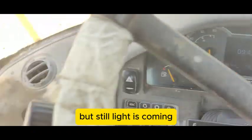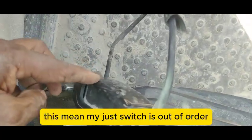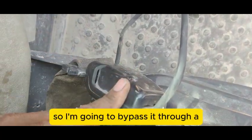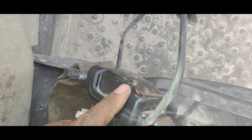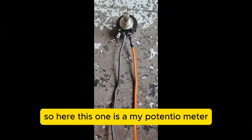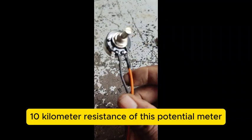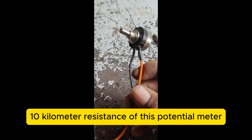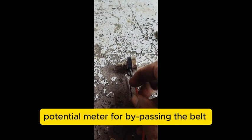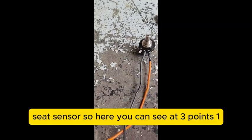The light is still coming even though I've fastened the belt — it means this switch is out of order. So I'm going to bypass it using a potentiometer. This one is my potentiometer, with a 10 kilo ohm resistance, and I'm using it to bypass the seat belt sensor.